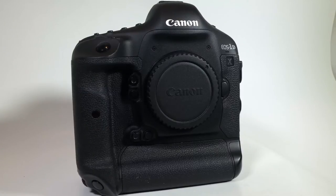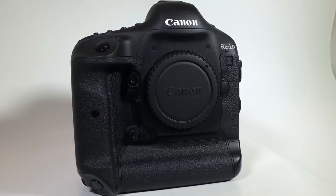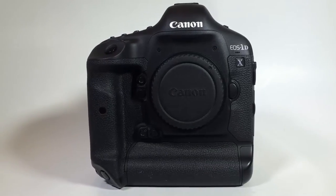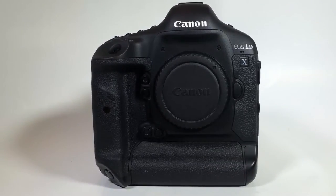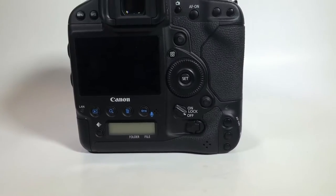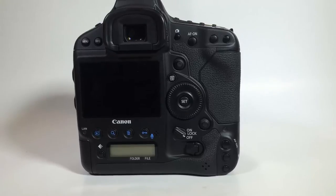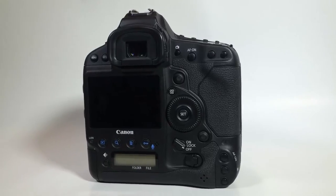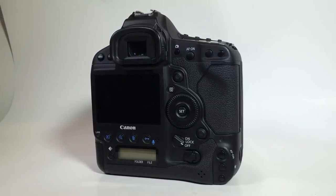It's got improved handling with new customized controls, enhanced recording options with dual CF card slots, and a Gigabit Ethernet terminal that plugs right into the side and goes to work. It's also compatible with the Canon wireless file transmitter and GPS receiver — very, very cool.